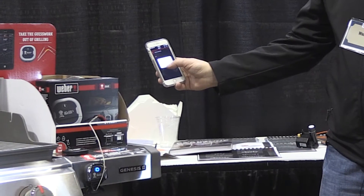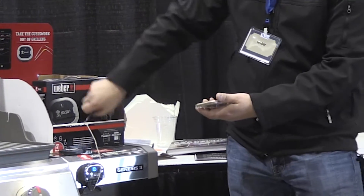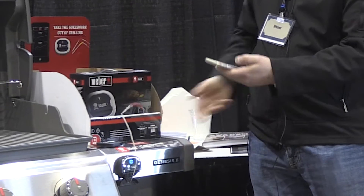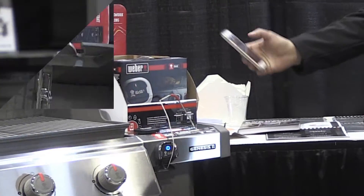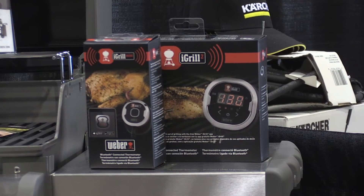These are Bluetooth-enabled thermometers that you pair with your phone. The app is free, and it essentially takes all the guesswork out of grilling.